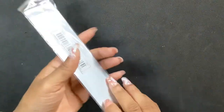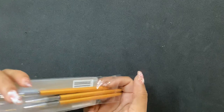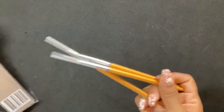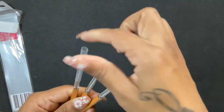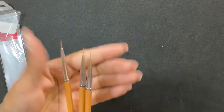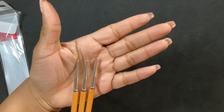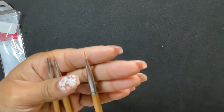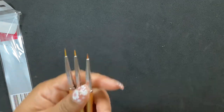Next I got some more striping brushes — I feel like you just can never have too many of these. They come in different sizes; these are super thin so I should be able to get some really good line work with them. Especially this one — it's really fine.